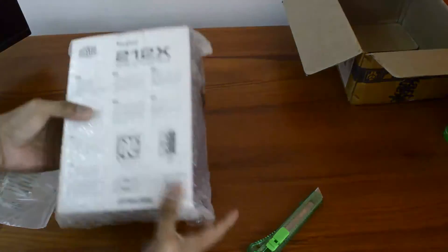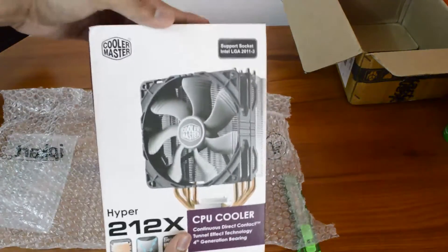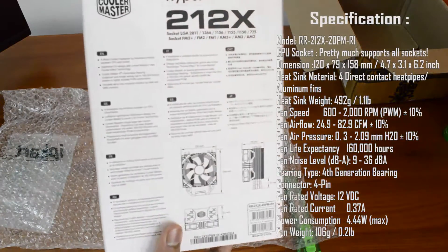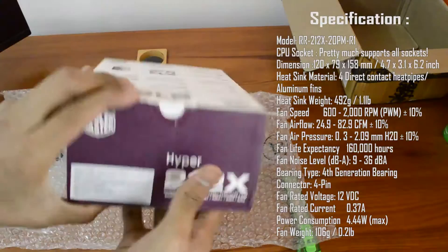As you can see the box here, I went on to buy this X model because it has four direct contact heat pipes. In the 212 EVO and the 212 Plus models the pipes are a bit far from each other, so this 212X has more heat dissipation than those two models.